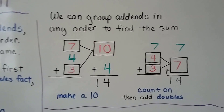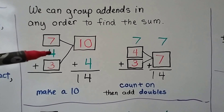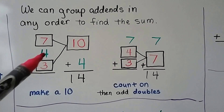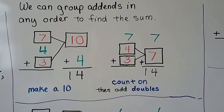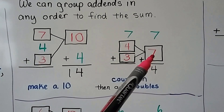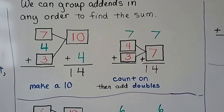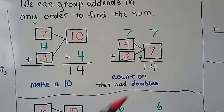We can group addends in any order to find the sum. If we have 7 plus 4 plus 3, we can group the 7 and the 3 together to make a 10, then add the 4. 10 plus 4 is equal to 14. We could also group the 4 and the 3 together to make a 7, and now we have doubles — a 7 plus 7.